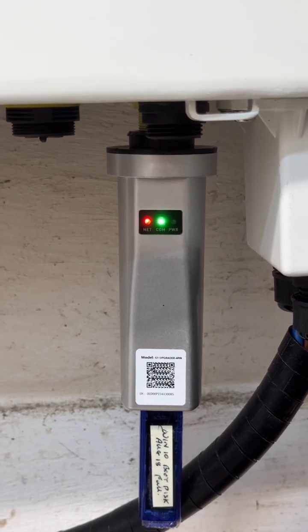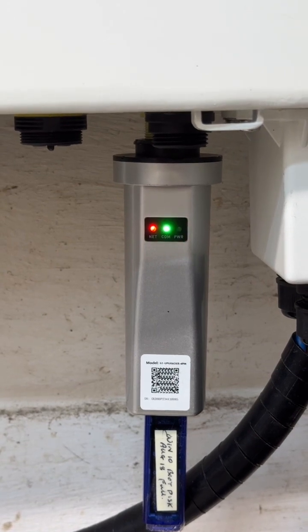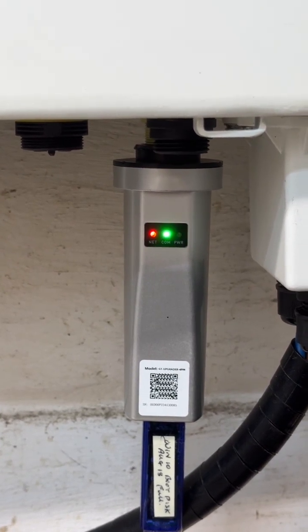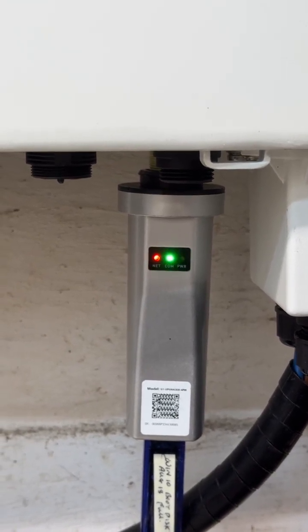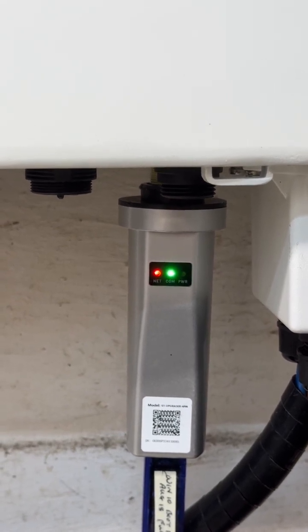I formatted the disc to FAT32 — normal FAT32. Then I just copied the files as you sent them from your email to the disc, not in a folder. So I've done that correctly.